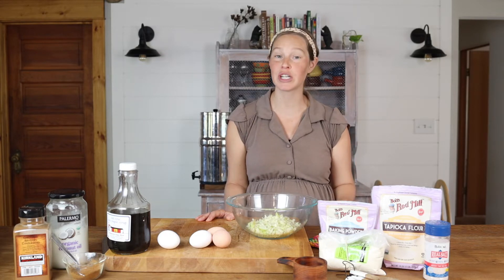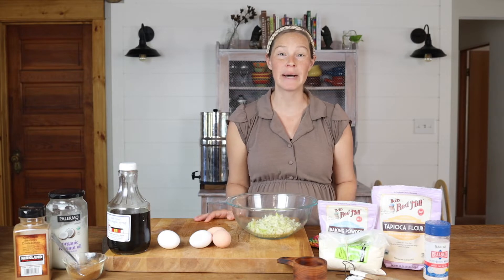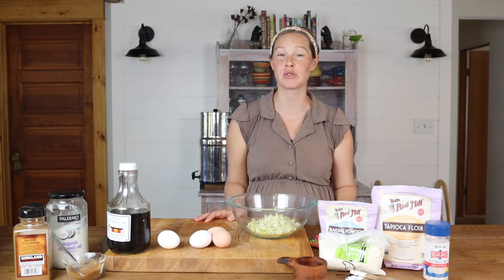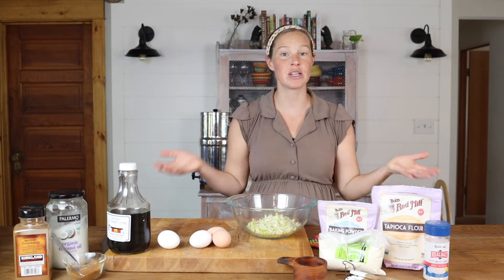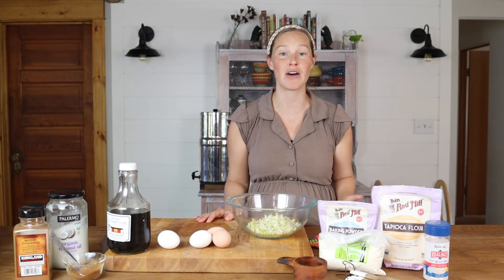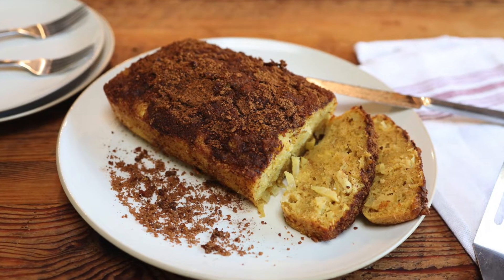This gluten-free, dairy-free apple bread is not only simple and easy to put together, but it's also probably my most requested recipe by people who don't even have food sensitivity. People often have no idea that this recipe is gluten and dairy-free because you cannot tell by the texture and the taste is delicious.